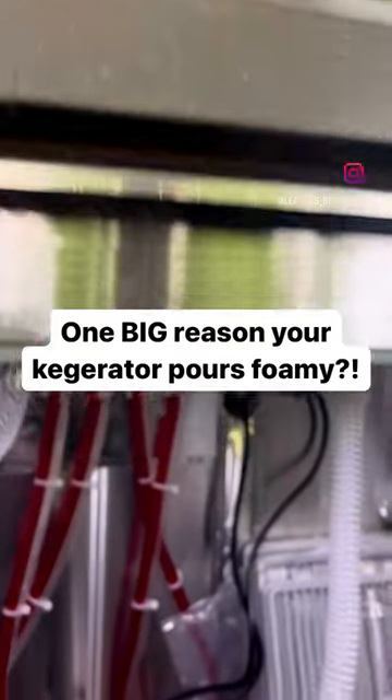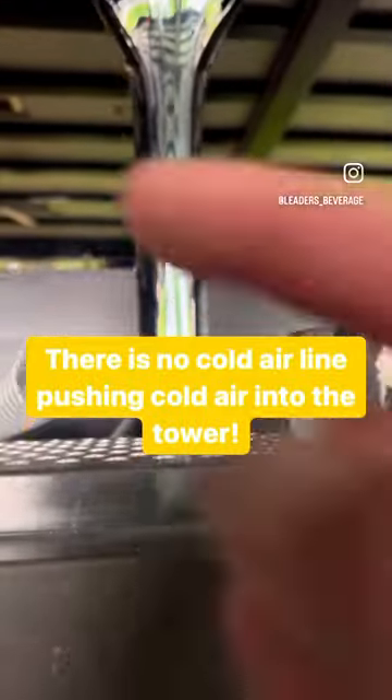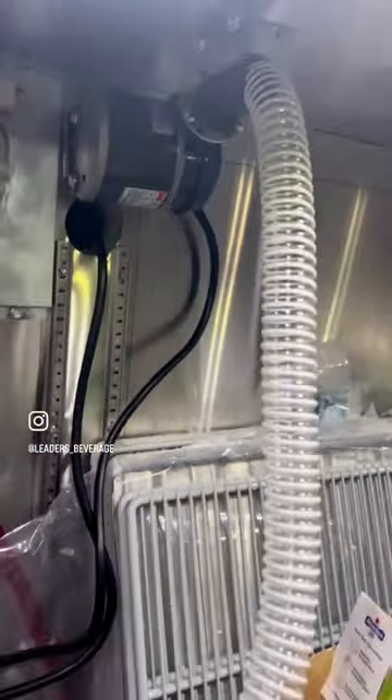This may not be an elegant solution, but a kegerator won't pour properly if the tower isn't cold all the way from the top down, which means you have to have a cold air line. So again, it's not going to be the most elegant, but if you don't have a kegerator that came with one like this, then you have to install a fan blower.